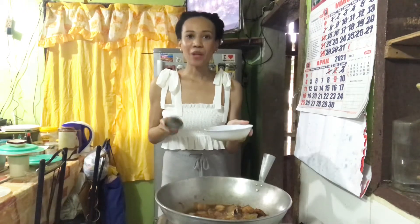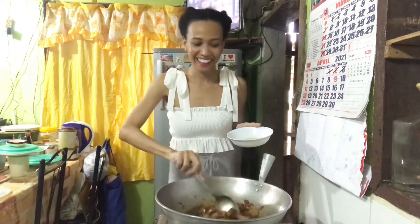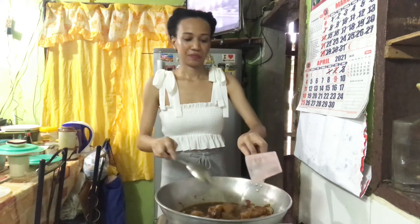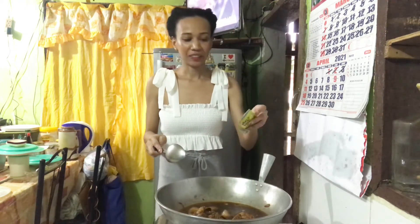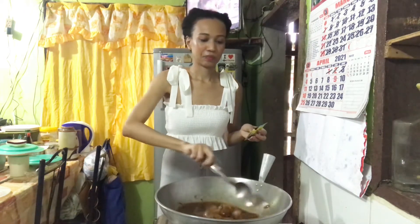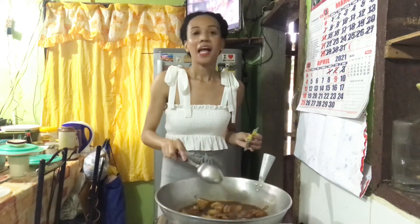Now we add the brown sugar — it will actually caramelize the sauce into a syrup. And then we add one cup of water, and then we add the seasoning. We add a good amount. And then finally we add the calamansi, and we leave it again for a couple of minutes to simmer.